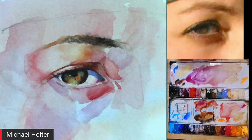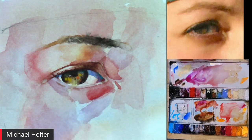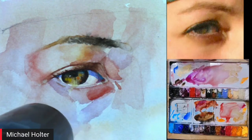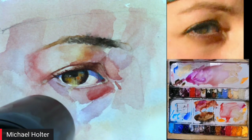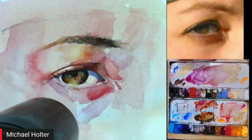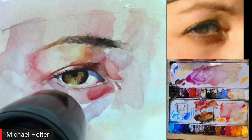Michael adds a little more quinacridone gold to the iris for color richness, noting that the iris colors usually settle quickly. Ultimately, the painting must transcend the photograph — you want your figure to have life in it, and the eyes are where that life lives.